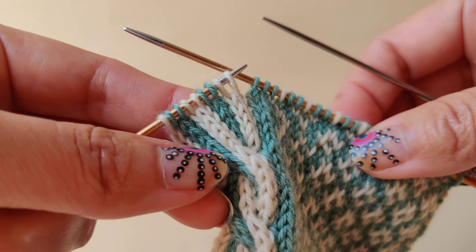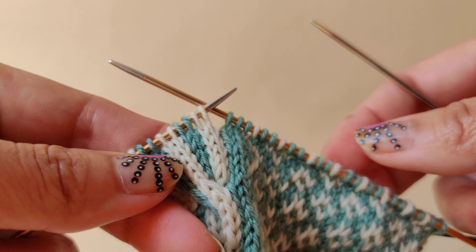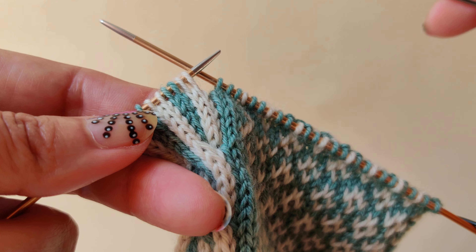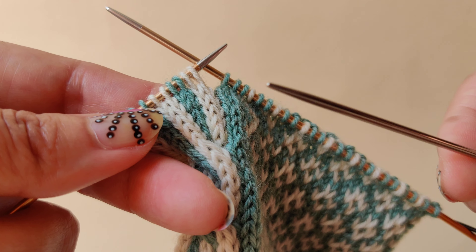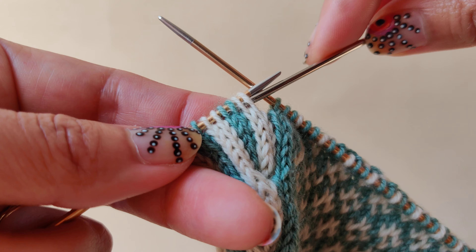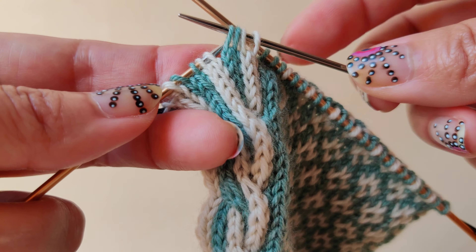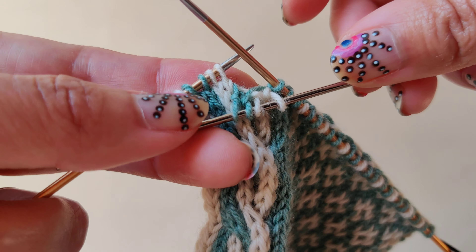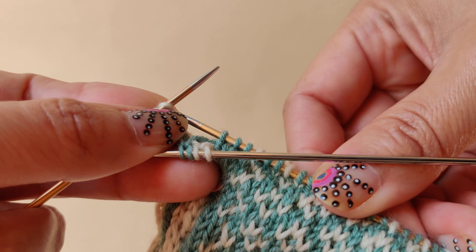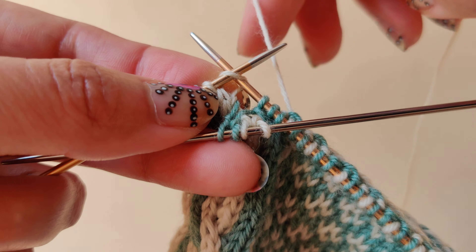Today I will show you how to do the four by four left cross for color work cabling, and then the four by four right cross. For the four by four left cross, I'm using an extra needle — not a cable needle. You transfer the first four stitches onto a cable needle, hold in the front of the work, and then knit the next four stitches following the color work.